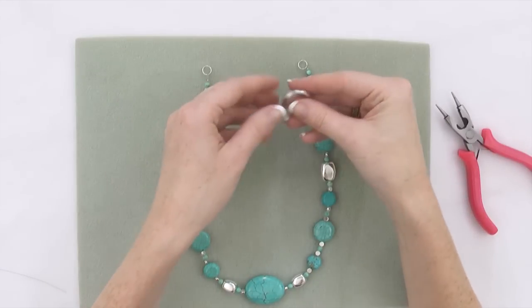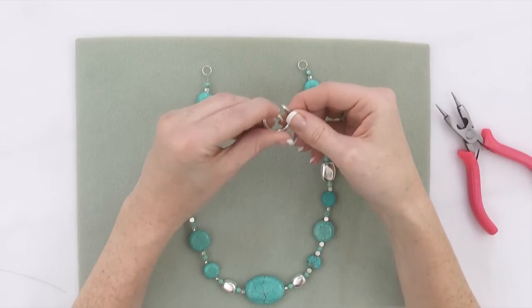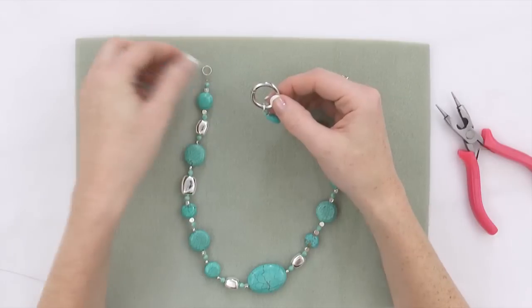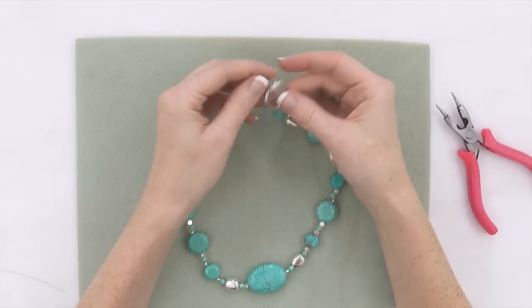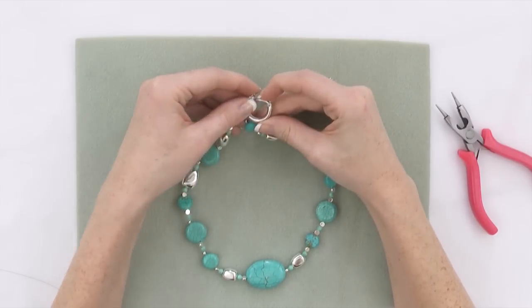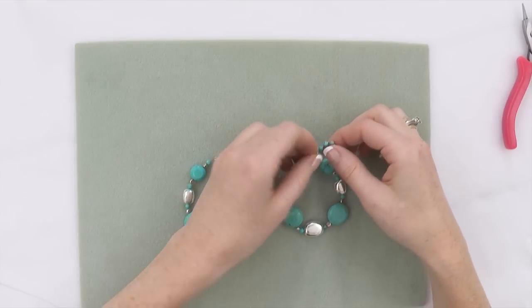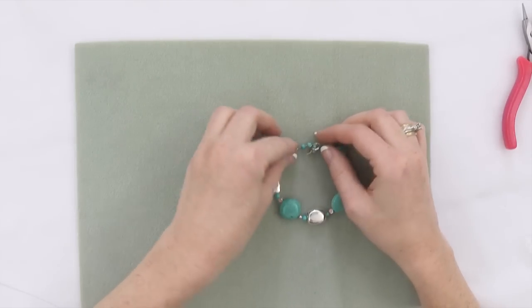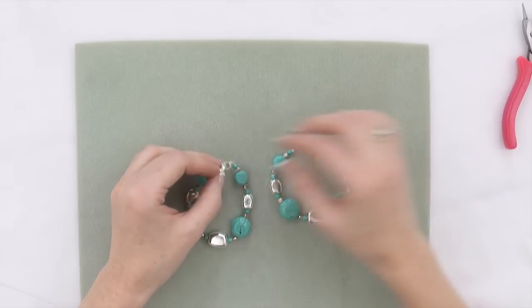We're now going to add our carabiner to our necklace. This will act as our clasp. In your leaflet, we give you instructions on how to make your own beaded clasp. If you'd rather not, you can use a lobster claw instead.